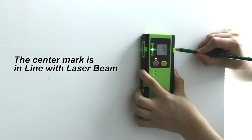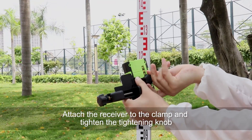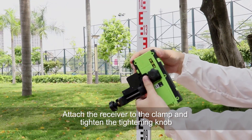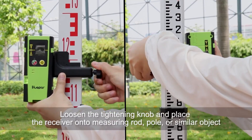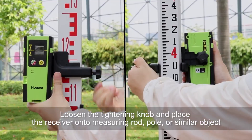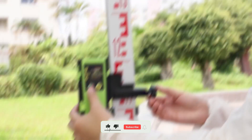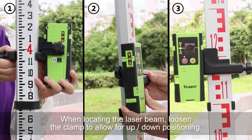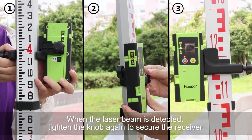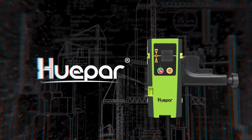No more bending or squinting to check alignment. The adjustable volume and sensitivity settings help you adapt to different environments, from quiet indoor setups to loud construction sites. Huaypar even includes a sturdy mounting clamp, allowing you to secure it onto leveling rods or surfaces easily. This rugged and reliable device works seamlessly with Huaypar's own models and many other pro-grade lasers. If precision and versatility matter to you, the LR6RG will make your leveling process faster, more accurate, and a lot more efficient.